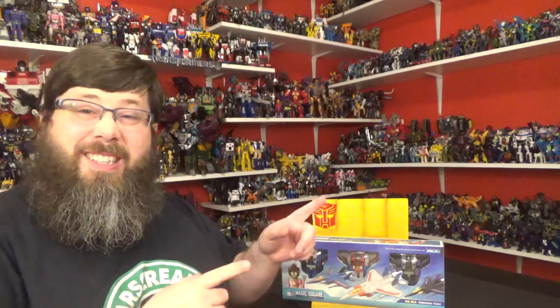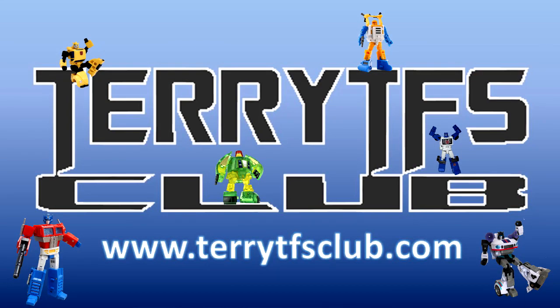Go check out Mr. Terry Wong at Terry's TFFs Club — wonderful man, awesome to deal with, easy site to navigate. He's got everything: legends, third party, Hasbro, knockoffs — transformers galore, free shipping, fast shipping. Tell him Deluxe sent you, he might even give me a virtual hug.